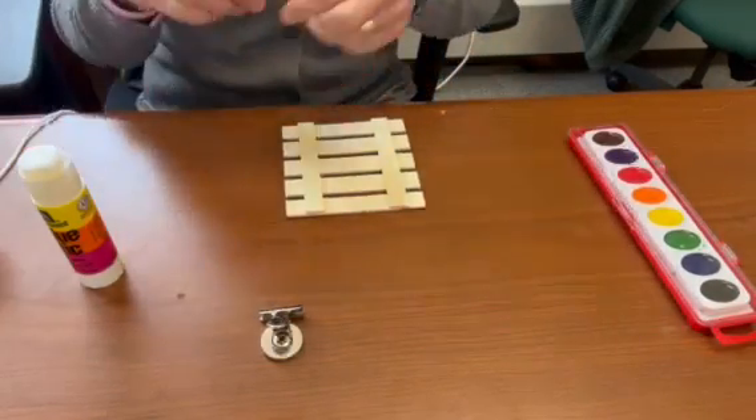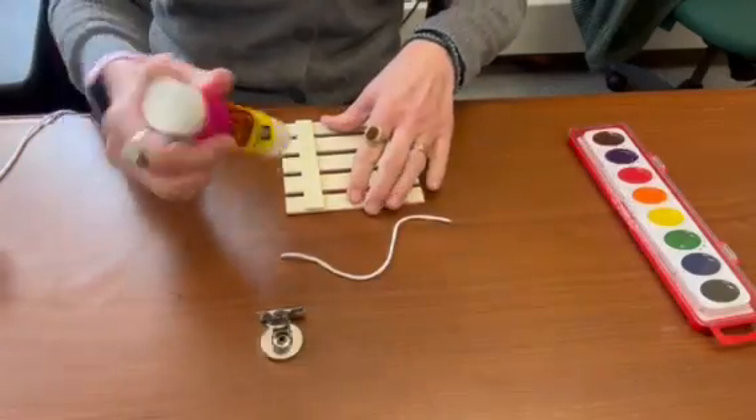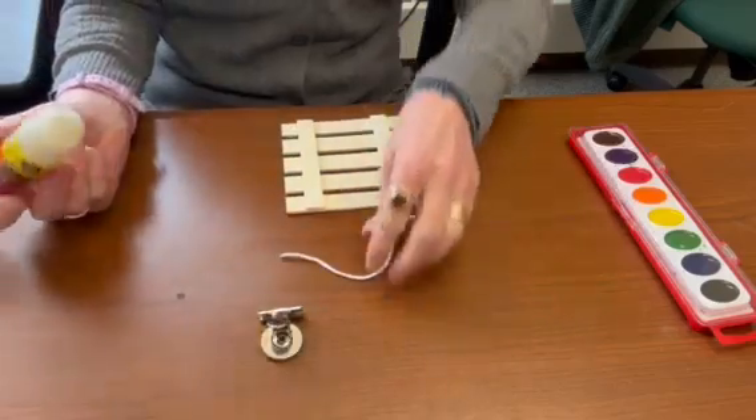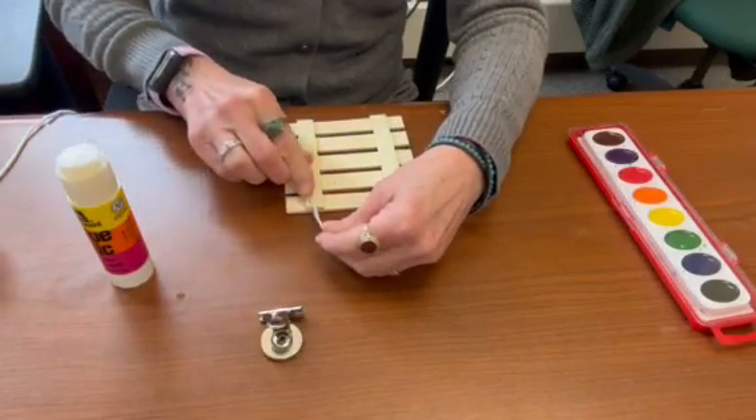Then what we're going to do is we're going to take this string, which will also be included in your kit, and what you're going to do is you're going to glue it to the back of the palette like this.